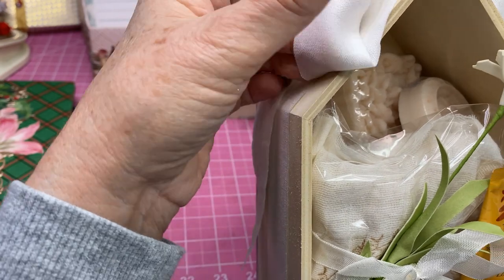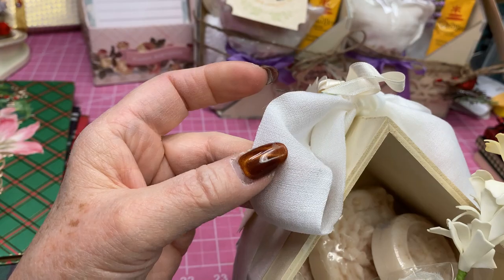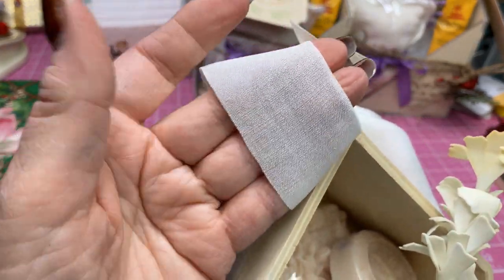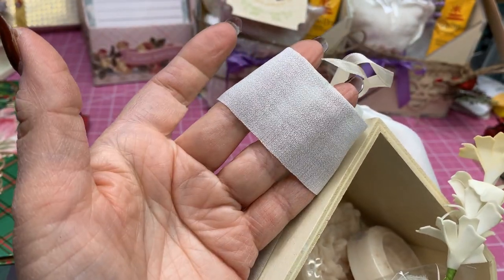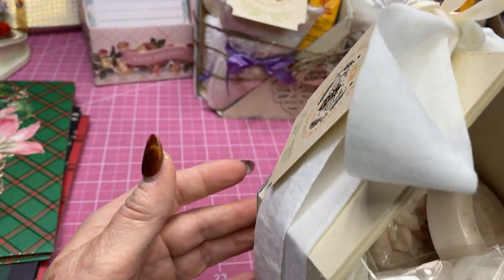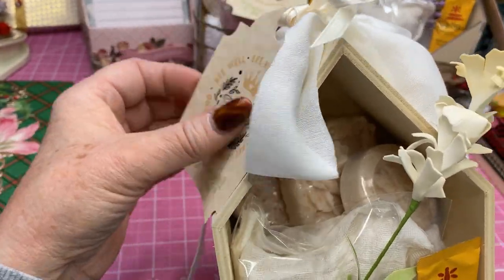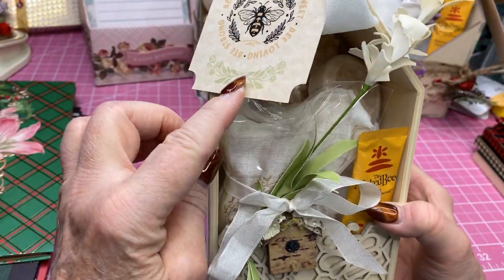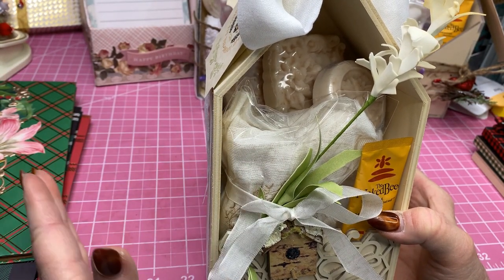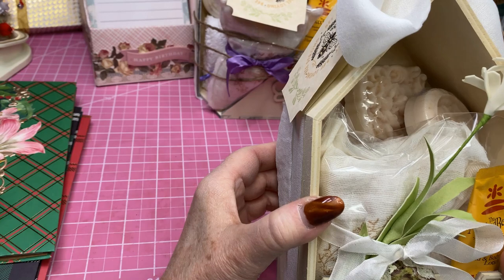This ribbon was in the ribbon section — I don't know if you've seen this at Hobby Lobby and I wish I had bought more of it. It's definitely cloth with no seam on the sides — kind of a lightweight fabric ribbon — and I just love it for this. I thought it went real well with this. On this I'm probably going to ask $15, and I may have to go down, but I'm going to start with $15 and we'll see how that goes.